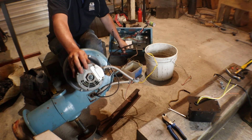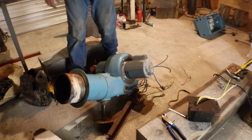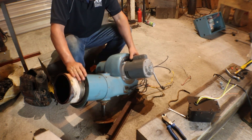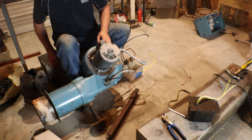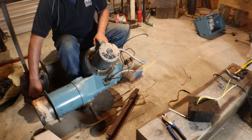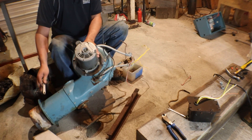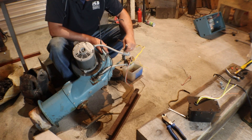Look at that. The neat thing about something like this - there are so many uses for an old burner like this you wouldn't always think about. So let's get the line that goes into the drawer assembly, we'll get this guy out of here.